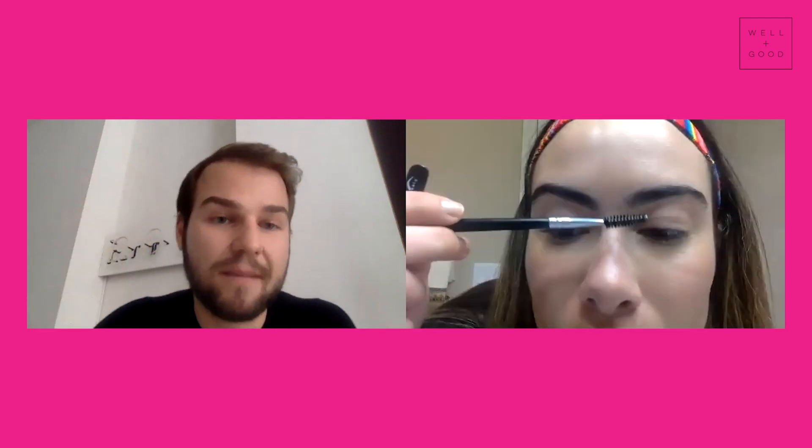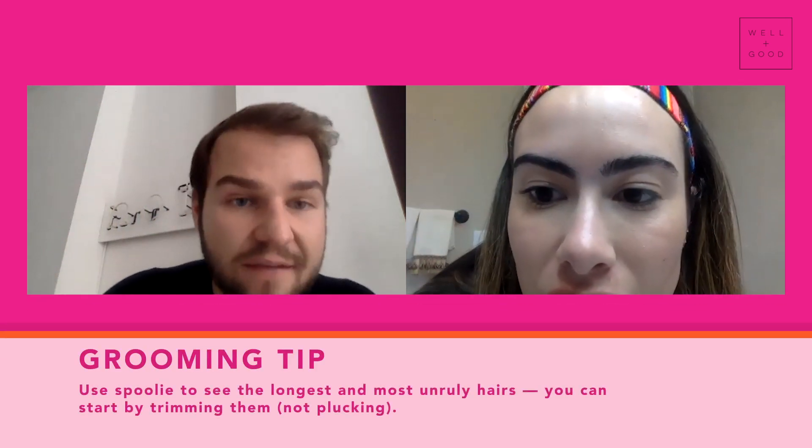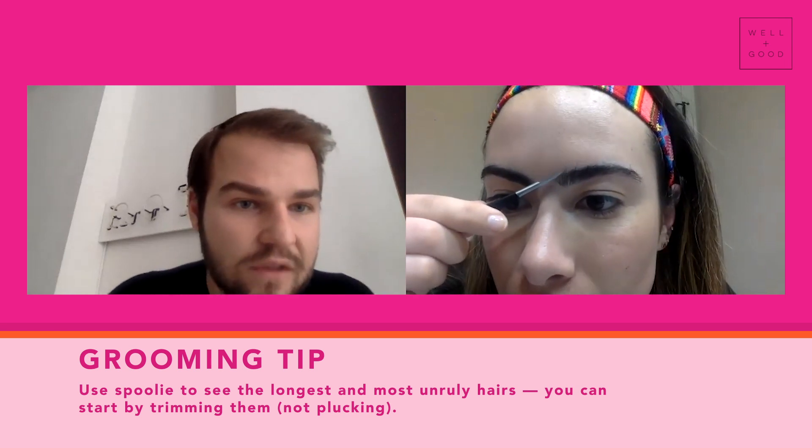Take your spoolie brush and go ahead and give that a comb up, and get nice and close so I can see if there's any trimming potential in there. You can snip with little tiny snips on the top — at least at the left one — of just the three highest hairs. It's just a little at a time, just little snips.